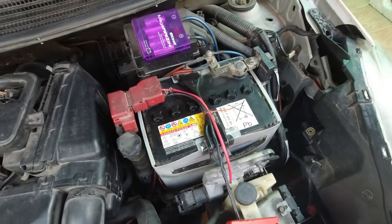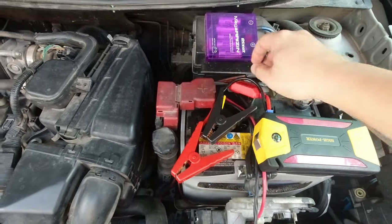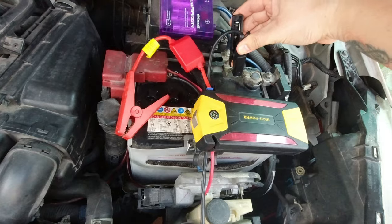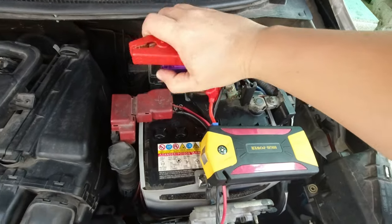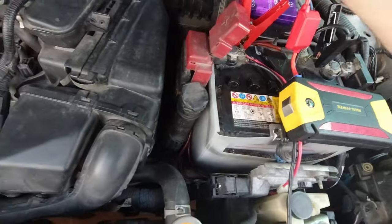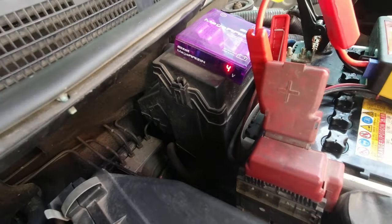So ang gagawin lang natin itong portable na jumpstarter natin, tapong lang natin dito. Itong itim, iclamp lang natin dito sa negative. Kasi itong pula, dito naman sa positive. Kung mapapansin nyo, sana mabasa — 14.6 na yung voltage nya. So pwede na natin siya i-start.